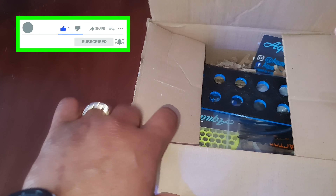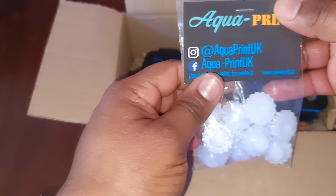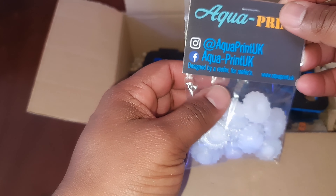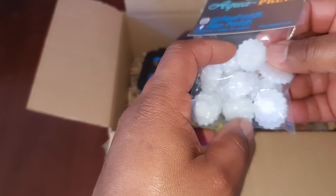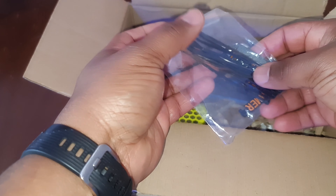Okay, let's see what's in the box. So Aqua Print UK — there's the Facebook address, Instagram on there. Let's have a look at what these are, put them to the side and we'll see what it ties into next. What else do we have in here?